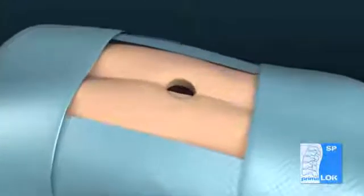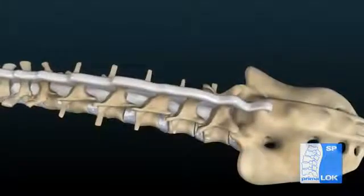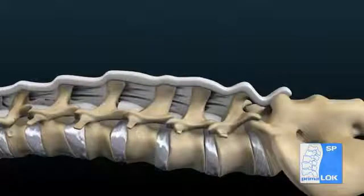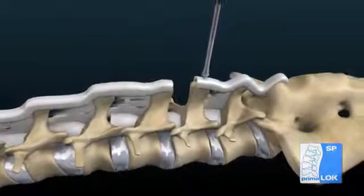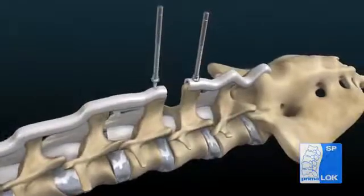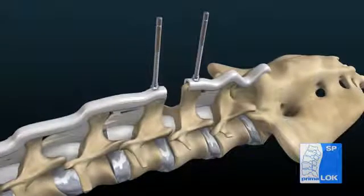Remove the supraspinous and interspinous ligaments to allow for proper sizing and placement of the PrimaLoc SP. Place distractor pins in the spinous processes and distract the space using the lumbar retractor and extension arms.